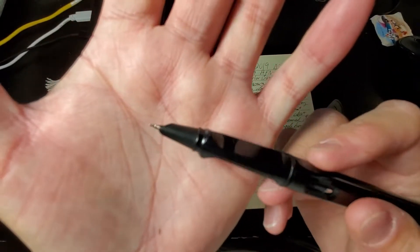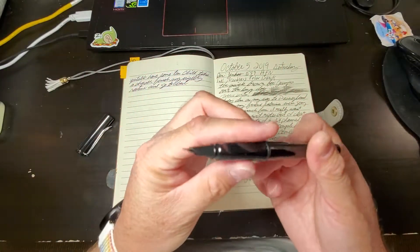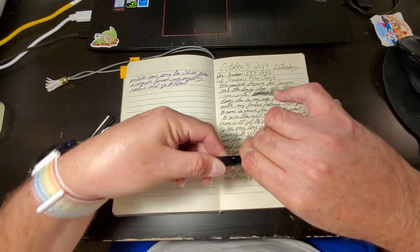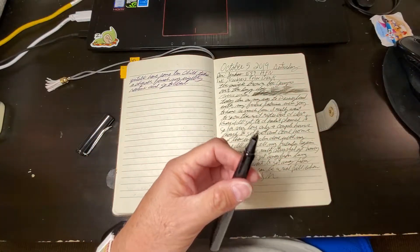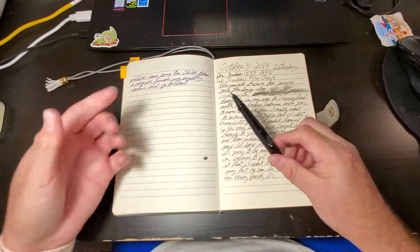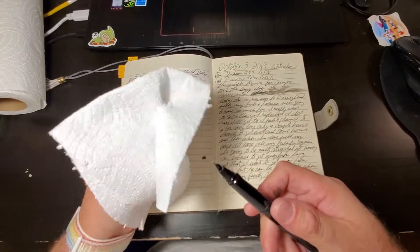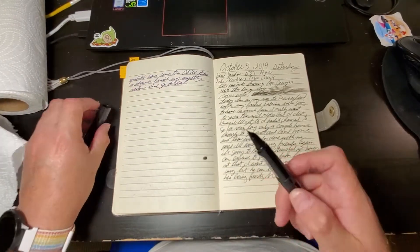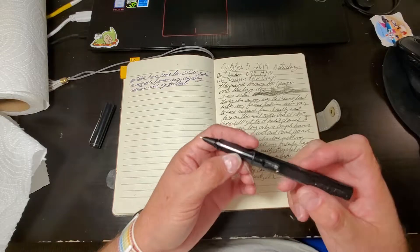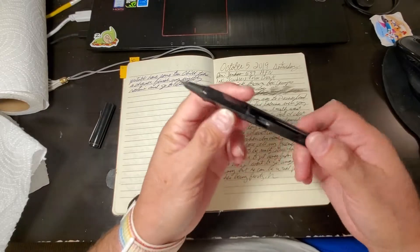I have not been able to remove the feed or nib housing. Most of the Jinhao series, you can screw the nib housing into the pen, but this one is unable to be taken out and I don't know why. I guess I'm going to have to flush it out really well. But this is Polar Black, and it looks really good.